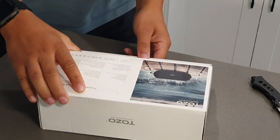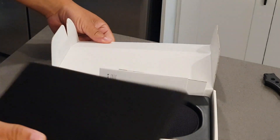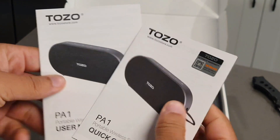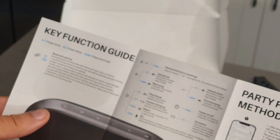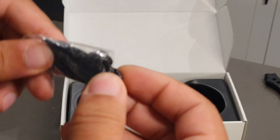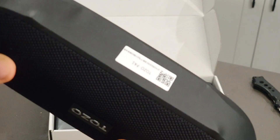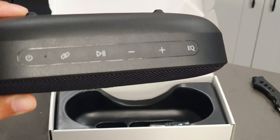It's going to come in a white box with all the specifications about the speaker, giving you some key points that you need to know. When you lift open the box, you get a user manual as well as a quick start guide, with parent tips, key functions, specifications, guidelines, and how to use the app functions. Inside the box you're going to be getting a lanyard, which is really nice and convenient because you can put this on a handlebar on a bike, a backpack, or your wrist — it's really good for travel.